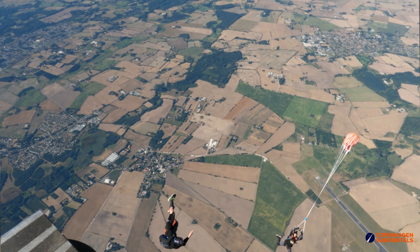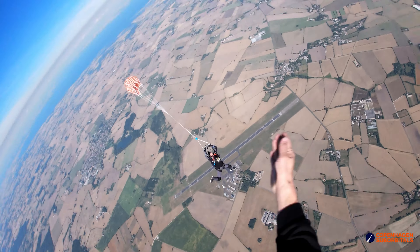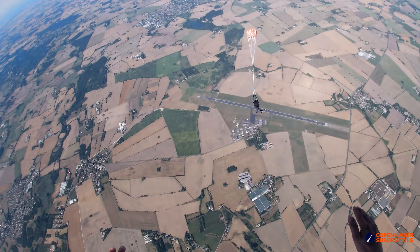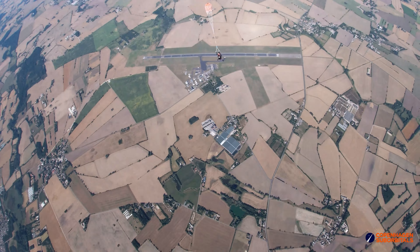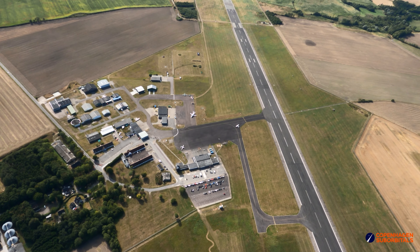If we look at one of the videos from the test, I would also like to point out the skills of the skydivers from Odense Skydiving Center. When leaving the plane, the video guy Leonard actually topples, but despite that, he is still able to maintain the focus on Martin, and we never get the parachute out of sight, which is truly some amazing skills.